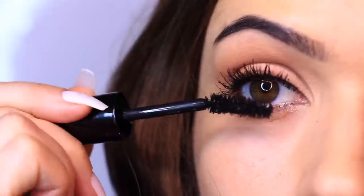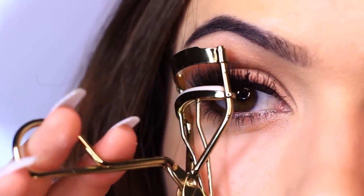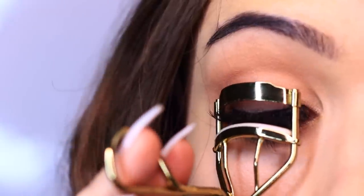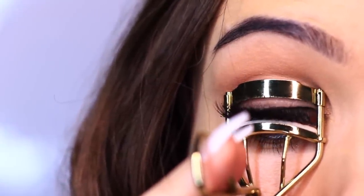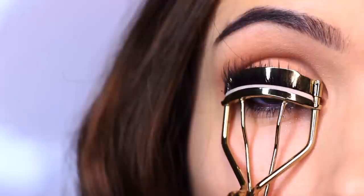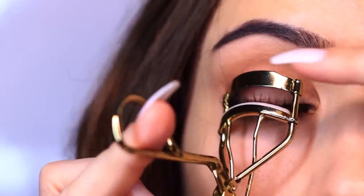Once my eyelashes are curled, I go in with a little more mascara on the upper and lower lashes, then apply some falsies. I also use my eyelash curler again after applying falsies to sandwich them together. With larger lashes this can be a little tricky — keep it as open as you can, feed the lashes in, look around to make sure all lashes are in there, then give the slightest little squeeze — just a little hug so they hold together. Open very carefully, making sure the glue hasn't attached to the curler.